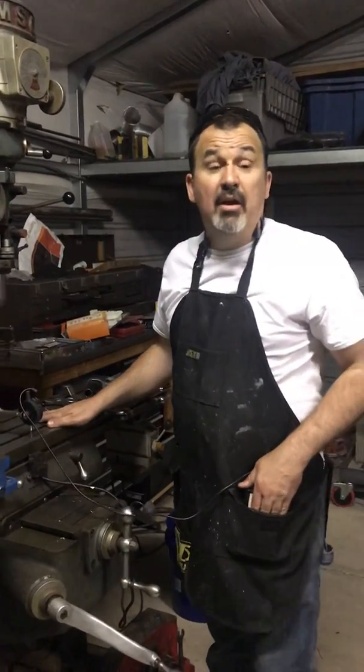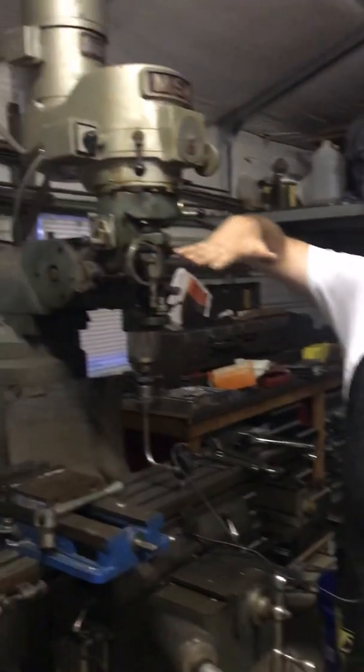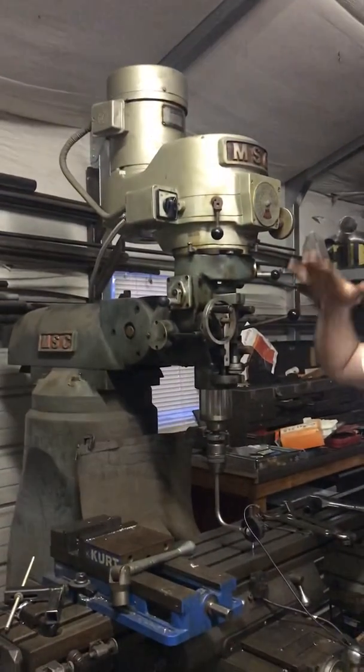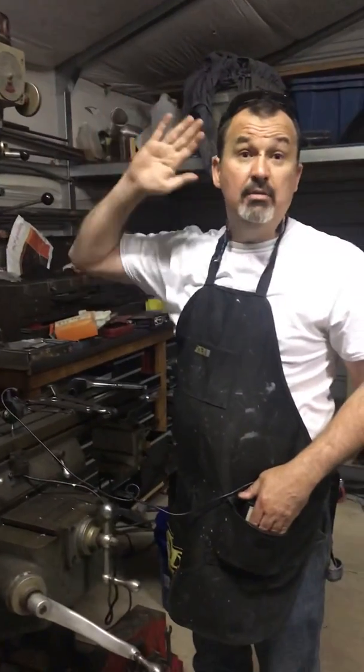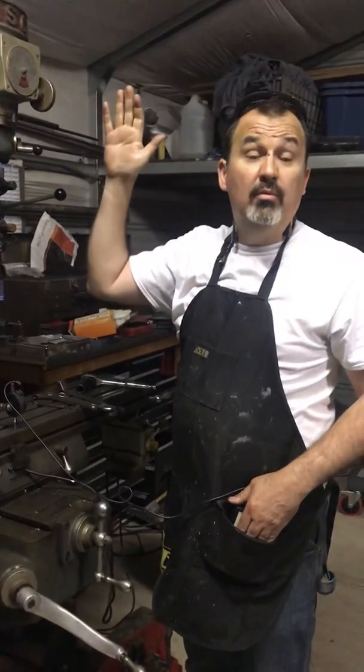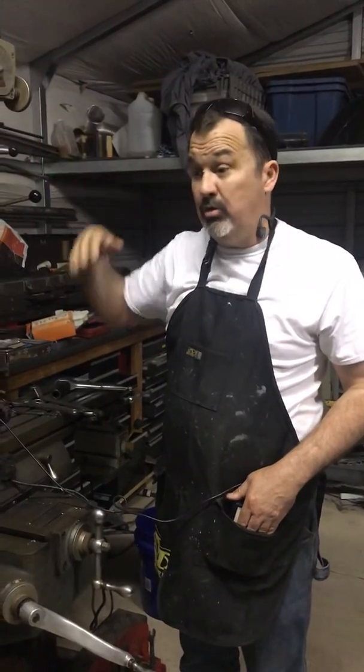Hello everybody. I'm out here in the shop. Recently I upgraded my mill machine. We had to tilt the head over to be able to get it in the door. And so I needed to tram the head, which is making it 90 degrees both directions. The good foundation for good machine work is having a square machining surface to your head.